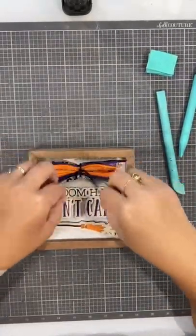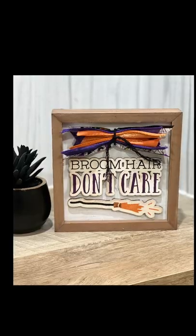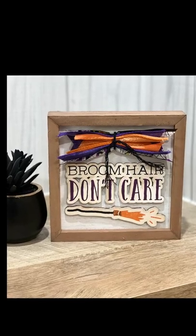Broom hair, don't care — look how cute! Follow me for more ideas. Thank you.